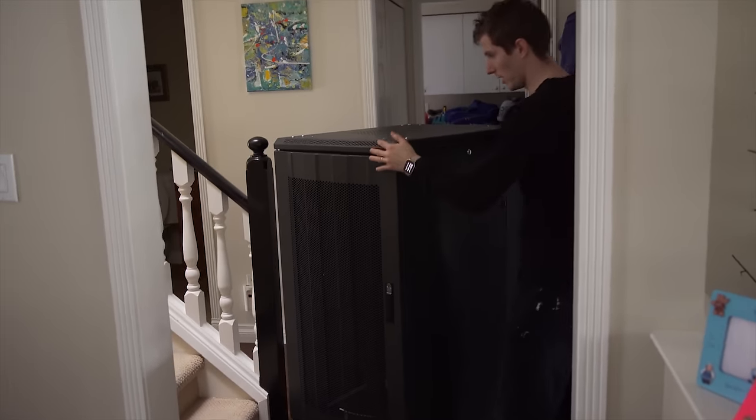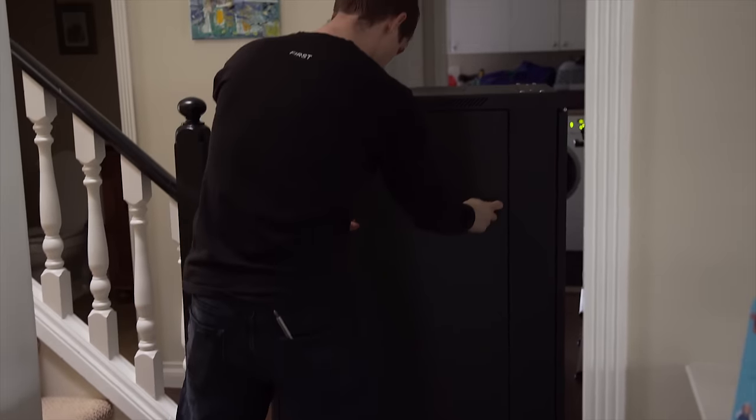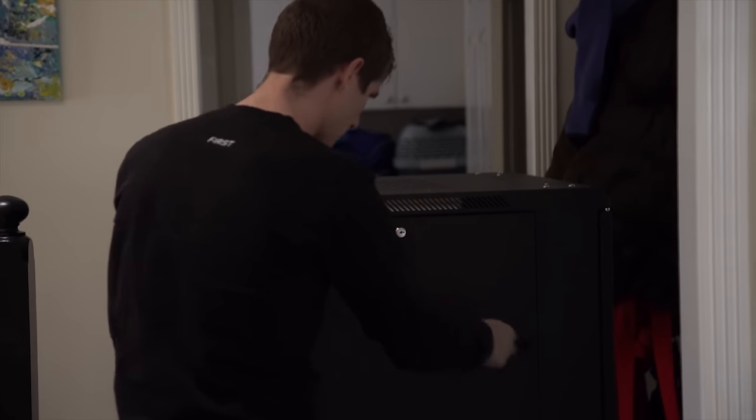This thing weighs a metric shed-load. But there are some ways I can significantly reduce its weight by removing as many of the outer panels and inner components as I can before I try and take it up the stairs.